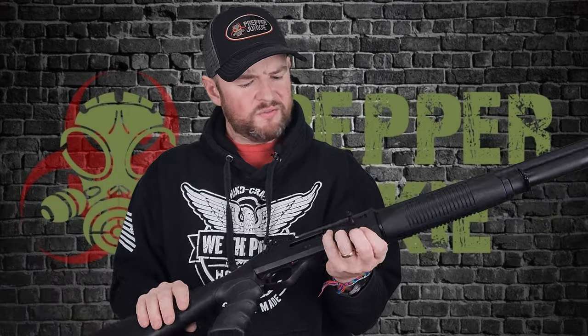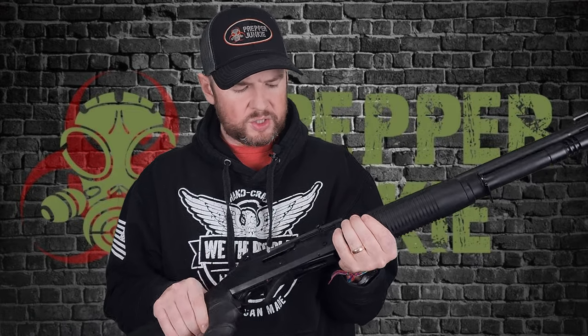The fit and finish is really nice, especially at this price point. In my personal opinion, the Benelli M4 does have a nicer fit and finish, but given the price difference you'd expect that. We'll go into more details in a bit, but let me put this down beside the Benelli M4 and show you how close of a clone this actually is.